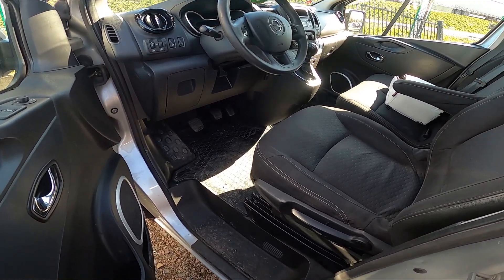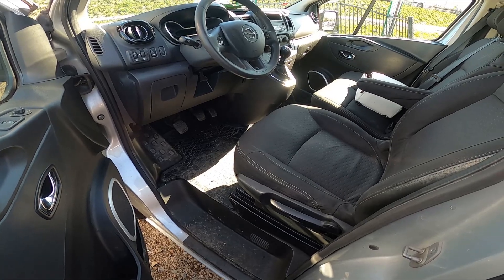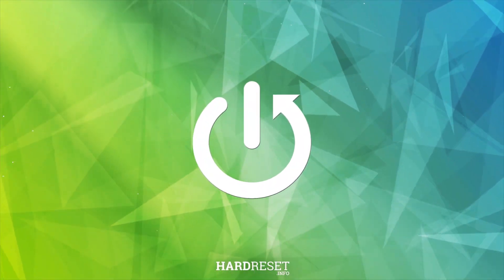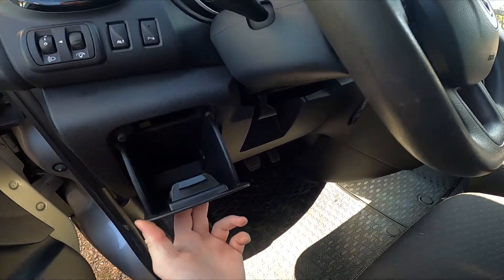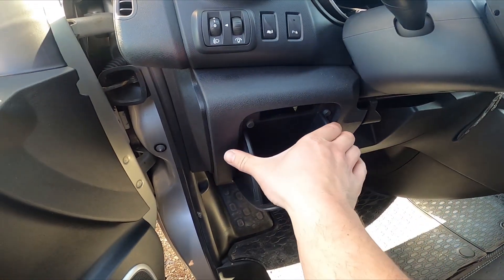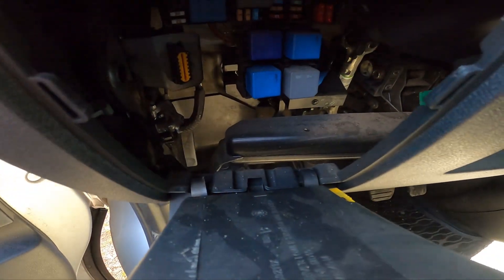Hello, in front of me I've got Opel Vivaro. In this video I'll show you where is the ODB2 socket. In the beginning let's open this drawer and now push it from both sides. ODB2 socket is located right here.